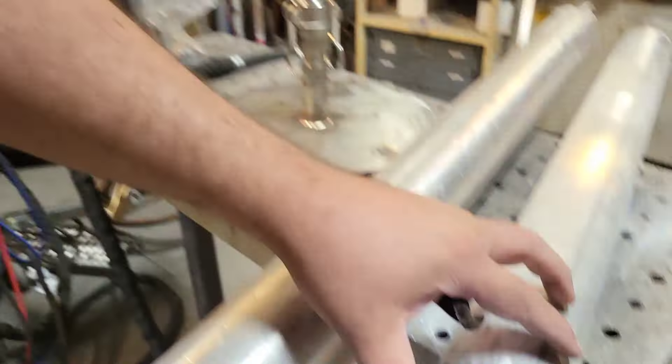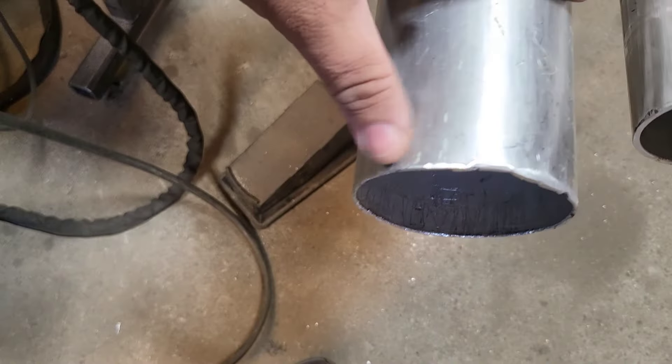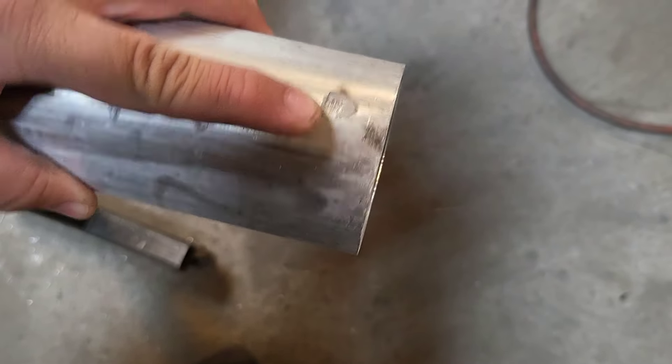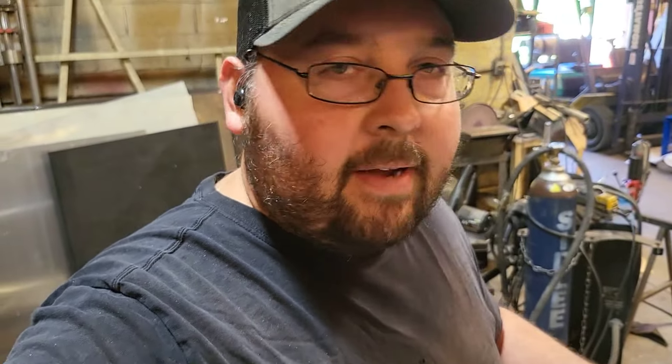Got this thing ground — basically ground all that off and just cleaned up this edge. As you can tell, here's the old weld. And this is where it did not weld through and penetrate. Whoever welded this from the manufacturer literally just filled in a hole.